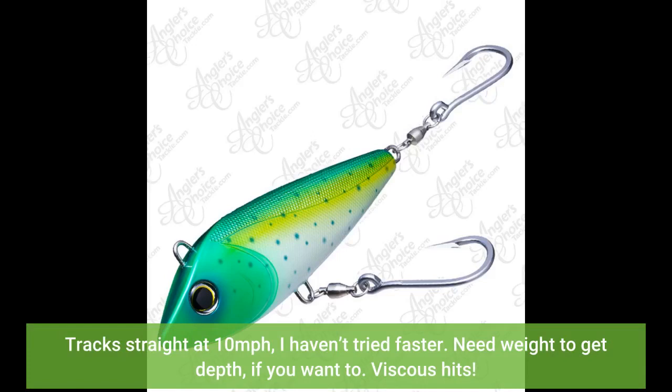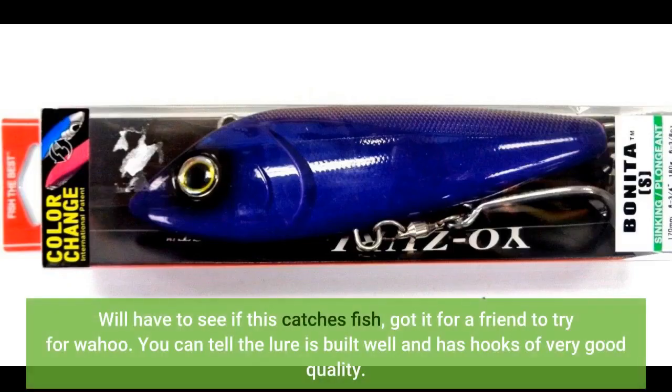Tracks straight at 10 miles per hour — I haven't tried faster. Need weight to get depth if you want to. Vicious hits. We'll have to see if this catches fish; got it for a friend to try for wahoo. You can tell the lure is built well and has hooks of very good quality.